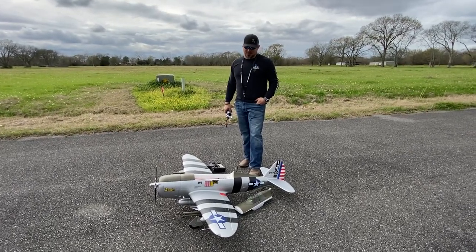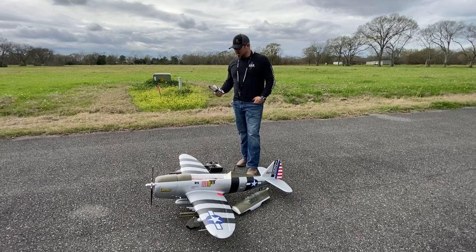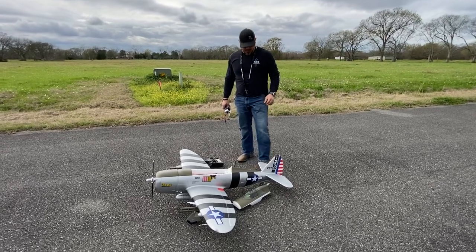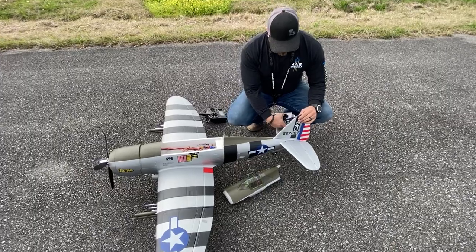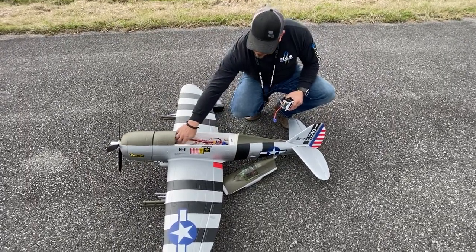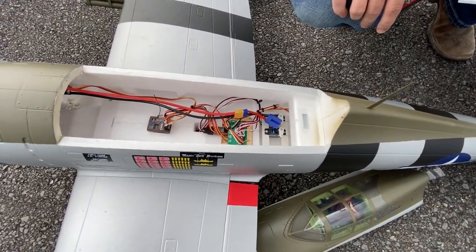Today we have the FMS P-47D. It flies on a six cell battery pack and has a 1500 millimeter wingspan. Everything was screwed together in construction — four bolts on the tail and four wing bolts inside — making it a really clean, easy build.